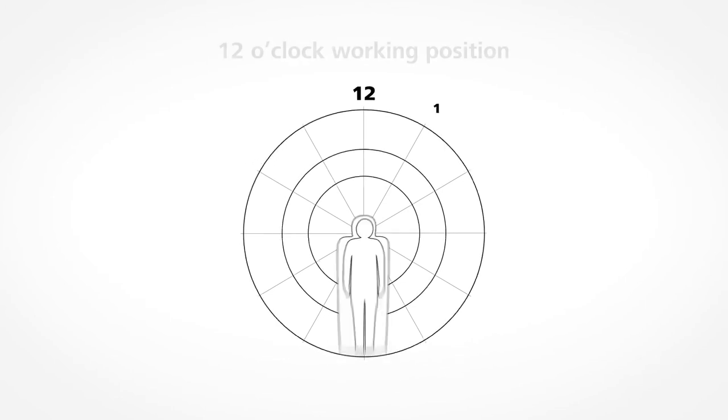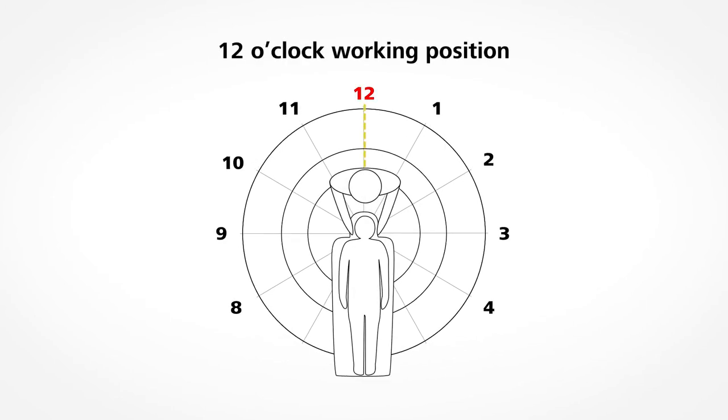Depending on the application and the treatment area within the oral cavity, you and your assistant will be working in the 3, 9 or 12 o'clock working position. In the 12 o'clock working position, you sit at the top of the patient's head while your assistant sits next to the patient's head in the 3 or 9 o'clock position.